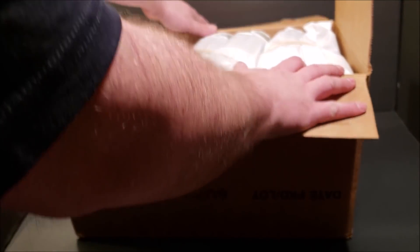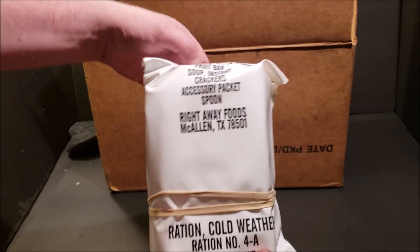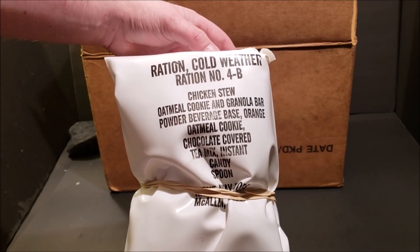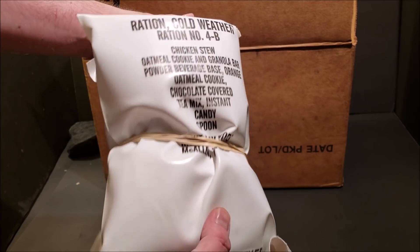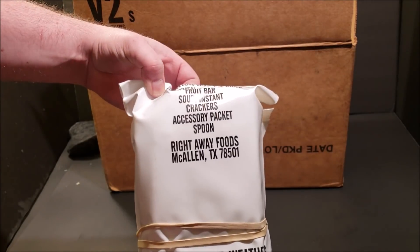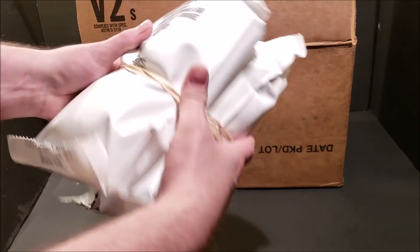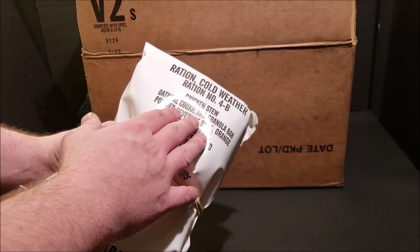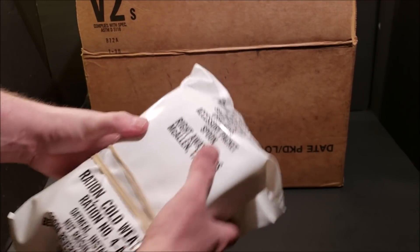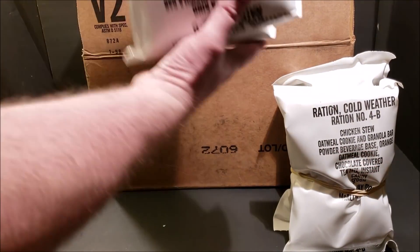Let's go ahead and start pulling these meals out. The first one is Menu Number Four — you have a 4A and a 4B, and the 4B is your lunch/dinner. But there are also breakfast items contained in both bags, kind of intermixed together. This menu right here is Chicken Stew, Menu Number Four — 4A and 4B. Really cool to finally unbox one of these.